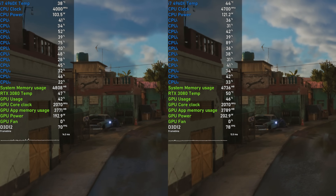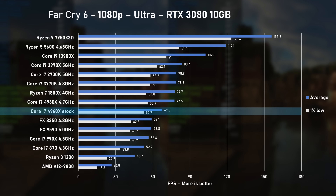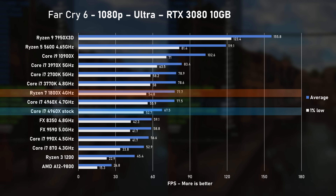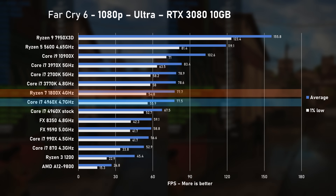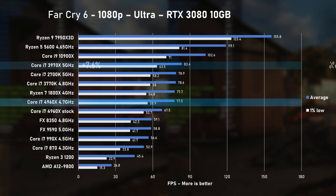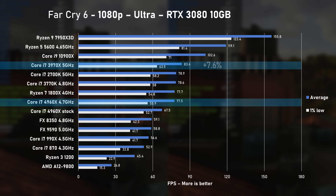We are nearly there with game testing, and Far Cry 6 with Ultra settings comes next. Stock 4960X pushed 67 FPS on average. When overclocked, the average jumped by 10 FPS to 77, which matches the performance of the 1800X. The 3970X happily kept its distance at about 7% faster.